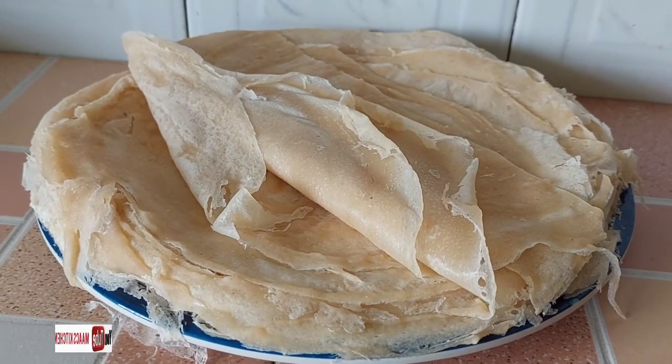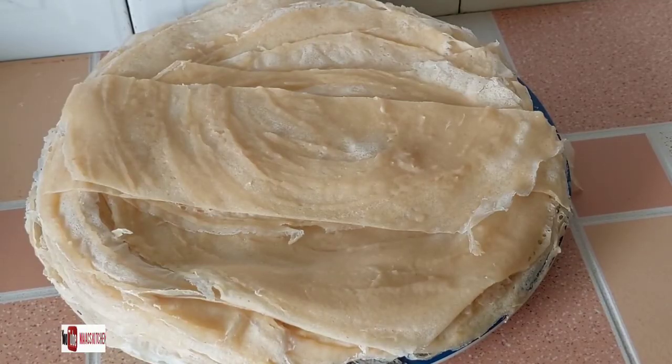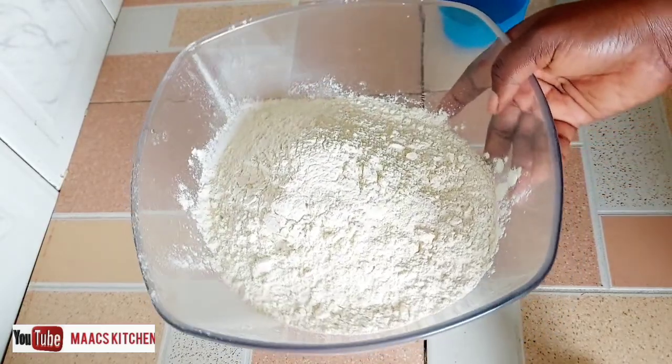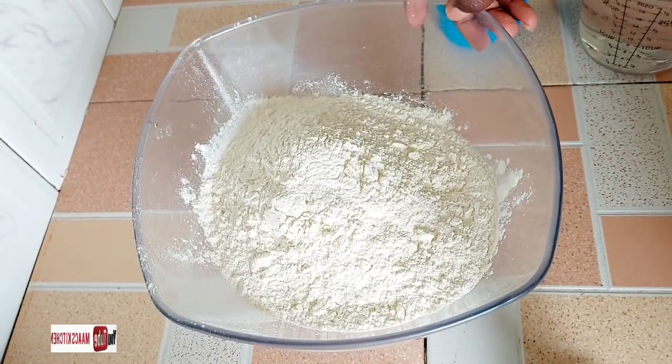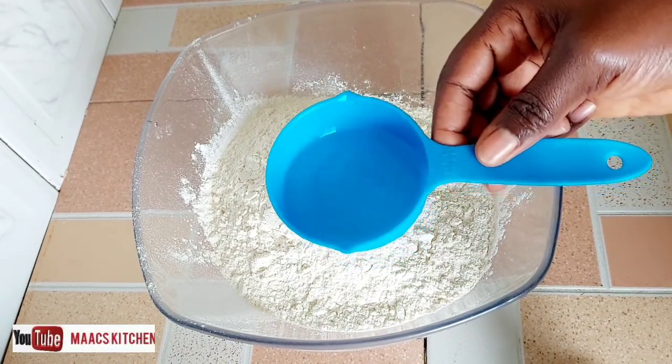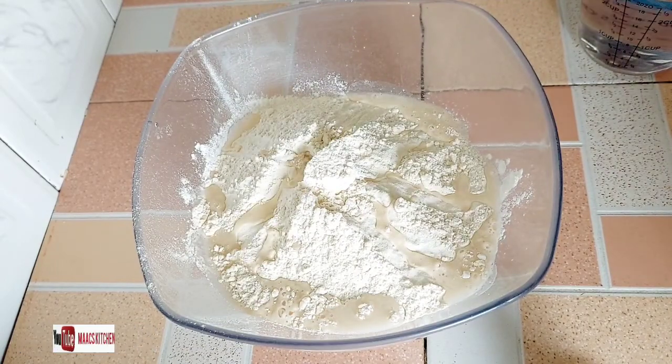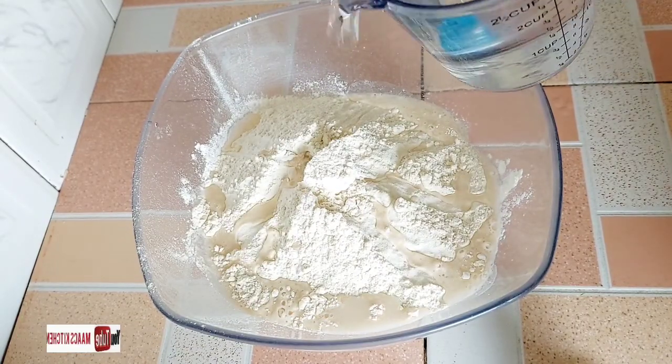Welcome to my kitchen. Today I'm going to teach you how to use your frying pan to make samosa and spring roll wraps. I have three cups of hard flour and I have a salt solution. I'm adding my salt solution to the flour and I'm going to add water and then mix it together.